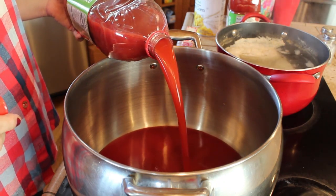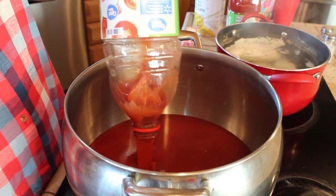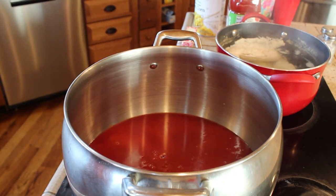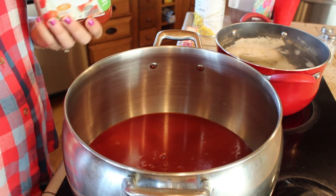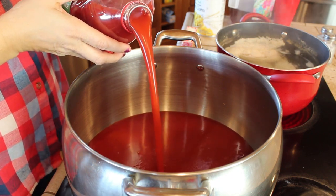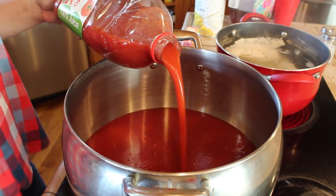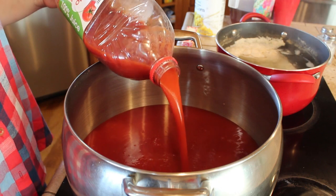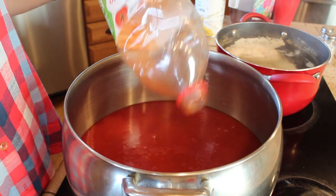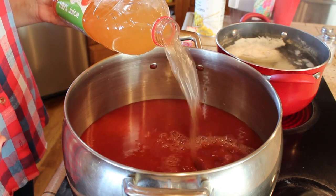This is 64 ounces of tomato juice that I'm putting in now — that's how I start my soup and I use two of these. This is a large pot so you do want to make sure you have a fairly large pot on hand because a lot goes in it. So two 64-ounce containers of tomato juice, and then you save one container and fill it up with water, so I also add 64 ounces of water to the soup.